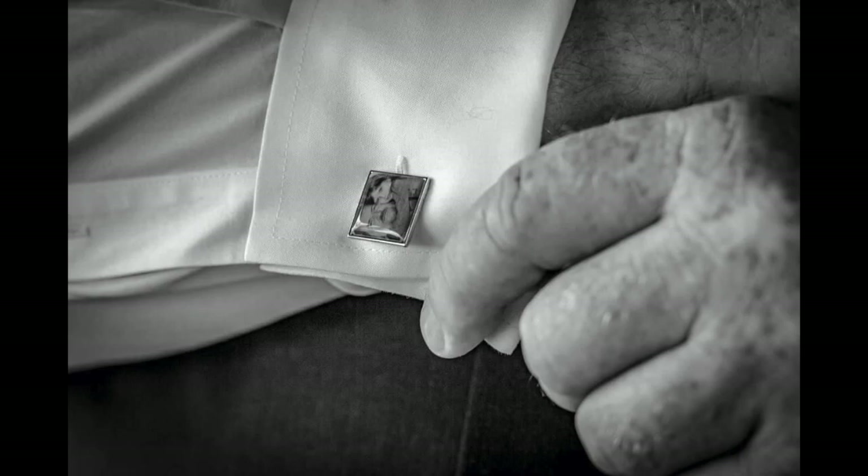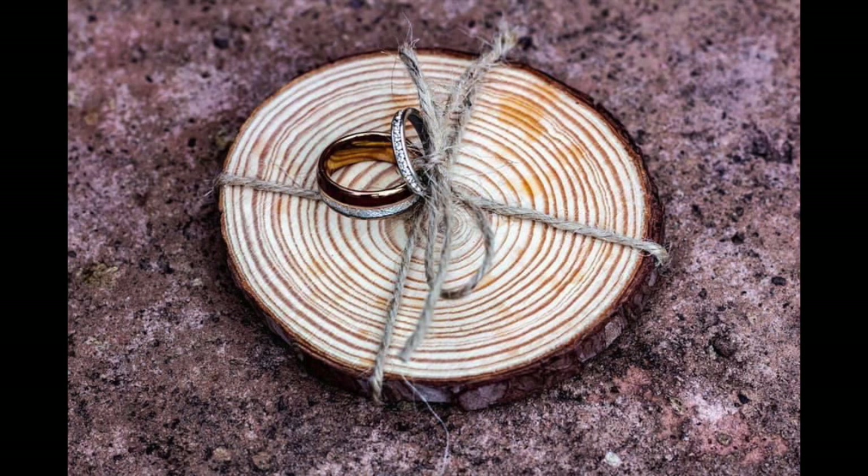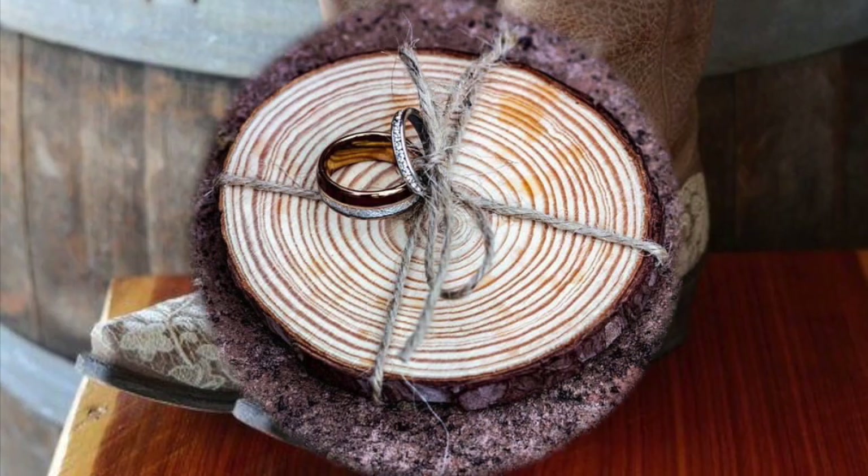Reagan's dad ordered customizable cufflinks off Amazon — you put a photo in them — and these were less than $10. That's a great little keepsake. We did not have a little ring bearer, so we just put their wedding bands on a little wood slice and the best man carried those.